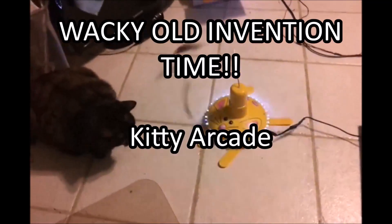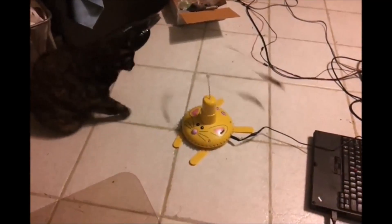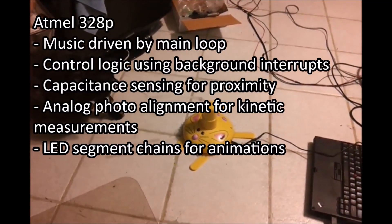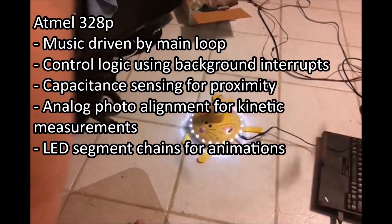I was digging through some files and found some old videos and pictures of inventions I created in the past — about 2006 to 2012. This first one is a kitty cat arcade. All of the functionality is packed into a single ATmega328p chip; the music is driven by the main loop and control logic uses background interrupts to minimize overhead.